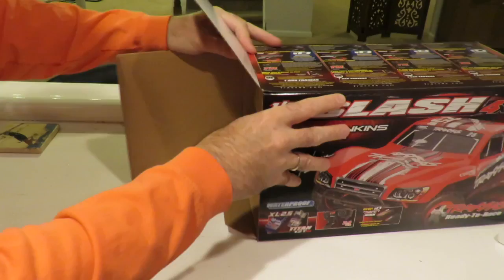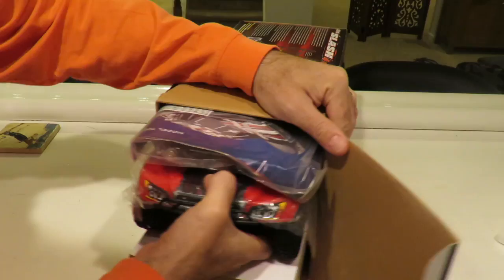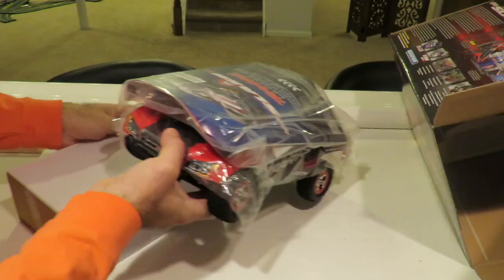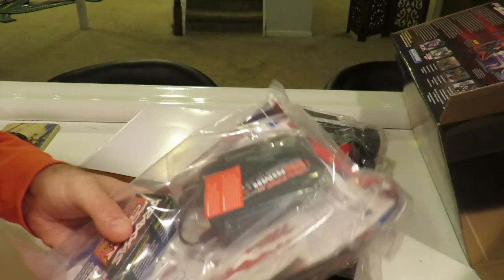All Traxxas products come with a security seal on the side — I've removed the ones from both ends of this box. Let's see what we've got in here. We've got the car in here; the box was actually upside down, so the whole thing comes out as one unit. The empty box has nothing else left in it — very easy to remove and get started.